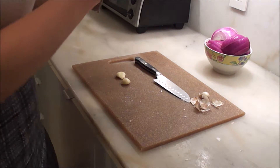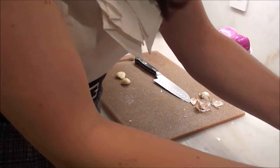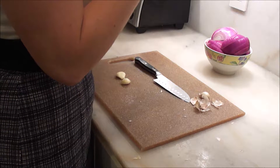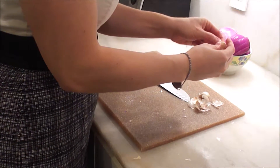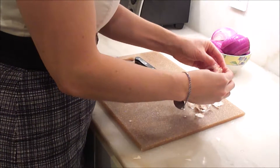I dropped one. I rinsed it off — five second rule, it's cool. Sometimes food will end up on the ground and that's okay. Good for the immune system.